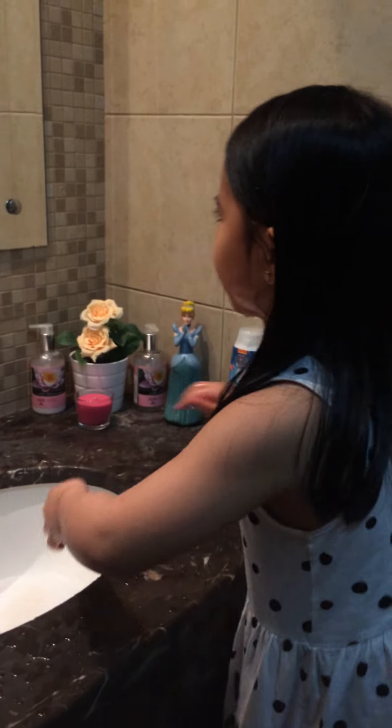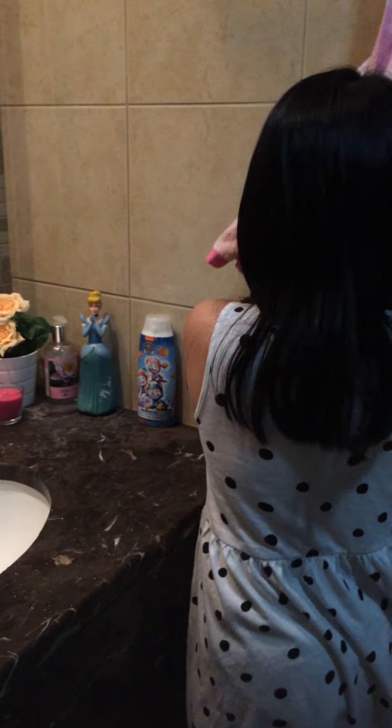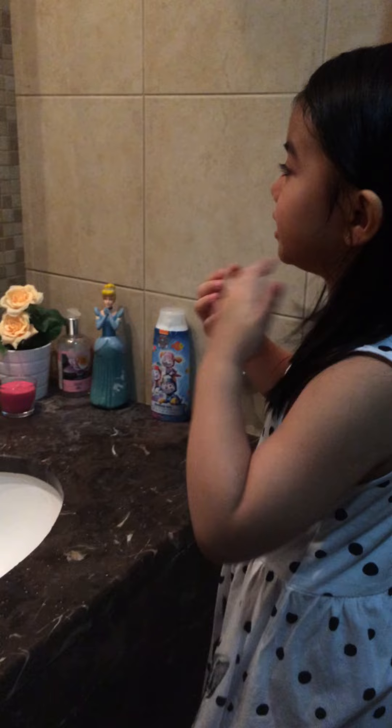So if there's still more soap, you can do it in the bathtub. Get a tissue or a towel and then you dry yourself.